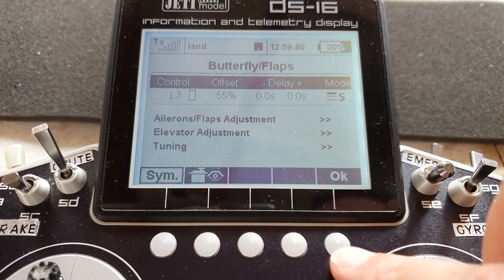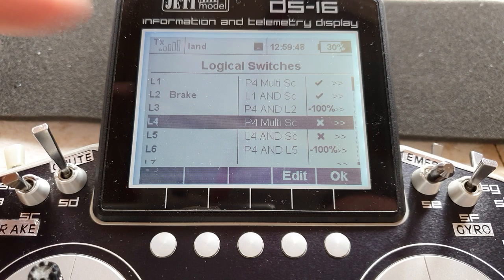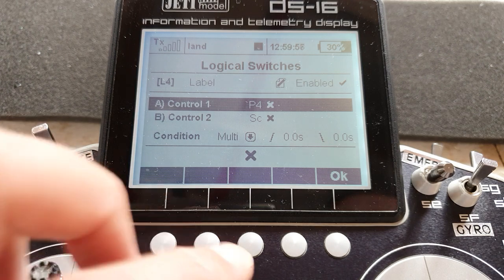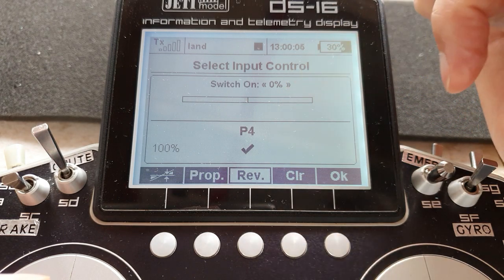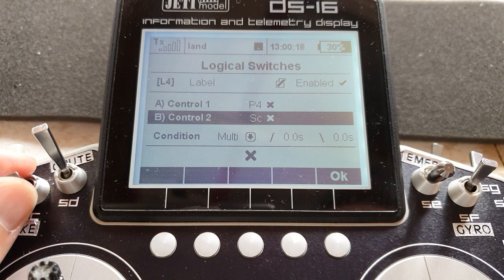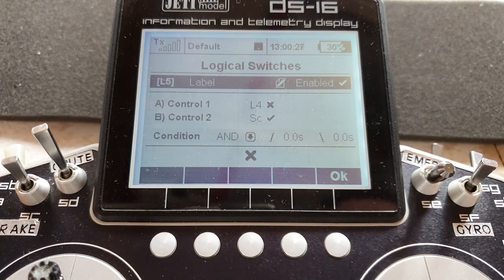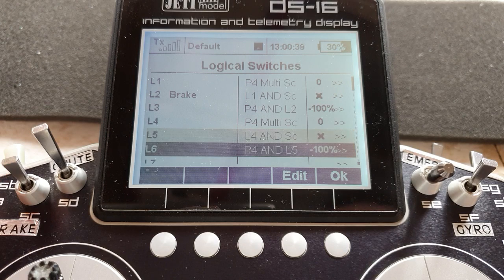That's L3 assigned in the butterfly menu. Now let's do the same thing but for the throttle — basically repeating all this but with different trigger points and different directions. For L4, control one is again P4, but in this case it's reversed. I've left the switch-on point at mid stick, so now the tick is on when I pull the stick back towards me and it's off when I push the stick forward for full throttle. Control two is our flight mode switch in not the landing mode — multi again. Logic switch five is just logic switch four, and once again the switch in not the landing mode — opposite to the landing mode — condition is AND.